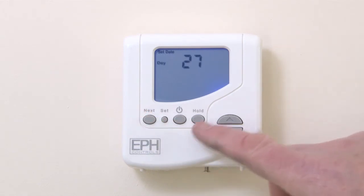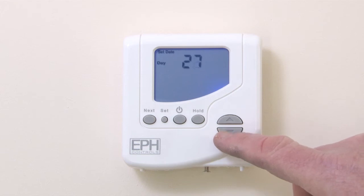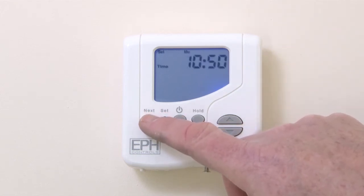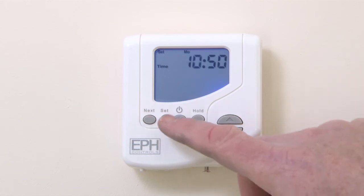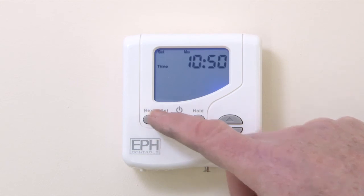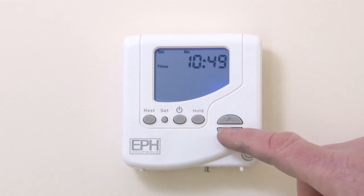You'll then need to confirm the day of the month and press Next to cycle through to the time setting. Using the arrow up and down keys, set the correct hour, followed by Next, then set the correct minutes.